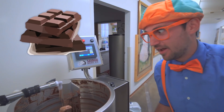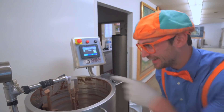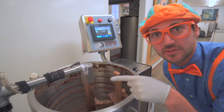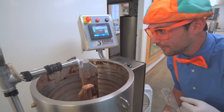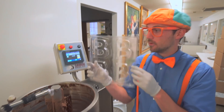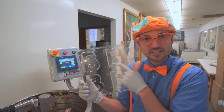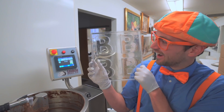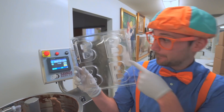Whoa! Chocolate, chocolate, chocolate. I sure do love chocolate. Look at it come out of the spout right here. Do you see? Whoa! And look at what I have - a plastic thing that has some letters on it. Do you know what letter this is? Yeah, it's the letter B.